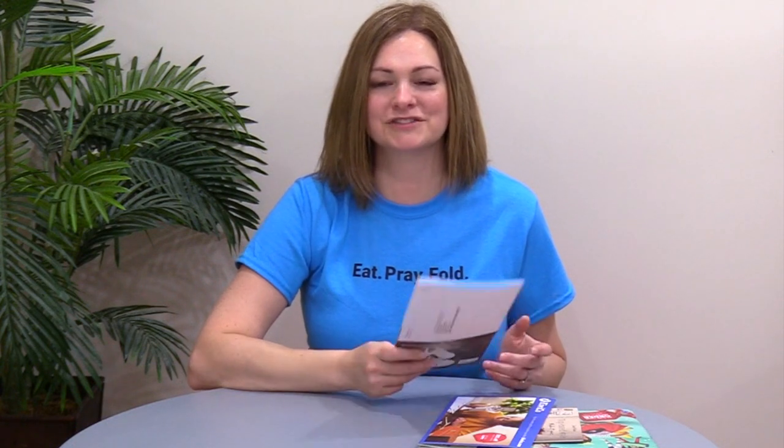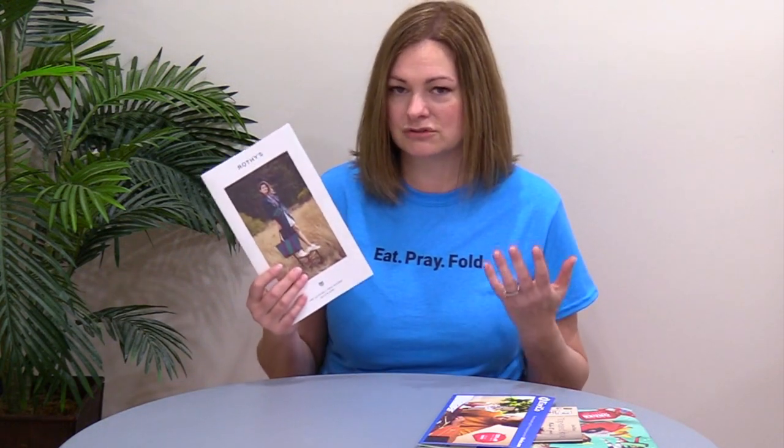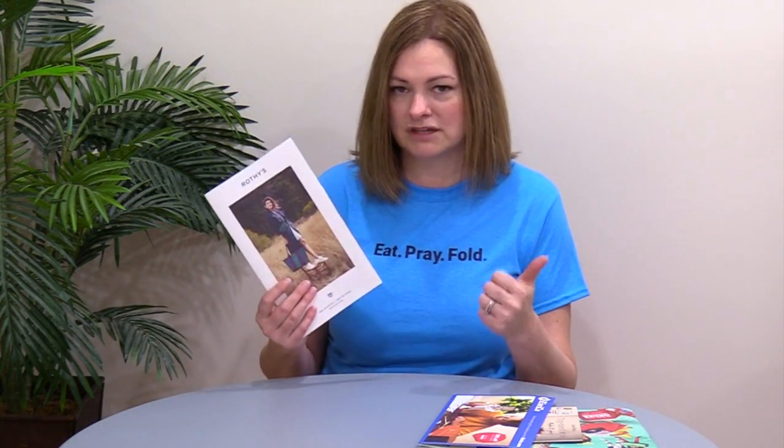Hey everybody, I'm Trish from Fold Factory and this is your 60-second super cool fold of the week, thanks for watching. This week's super cool fold is the eternally flexible and production-efficient closed gate fold, but I'm going to show it to you four different ways because I want to prove just how many ways you can change the character and leverage this really efficient, easy-to-produce format.